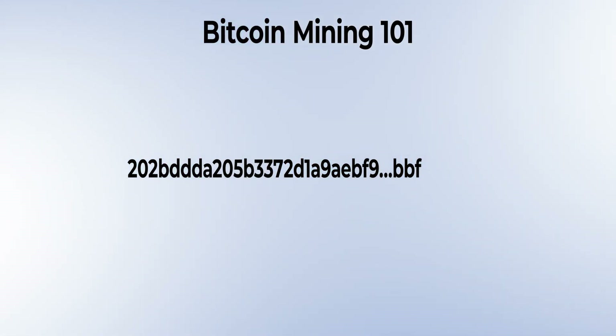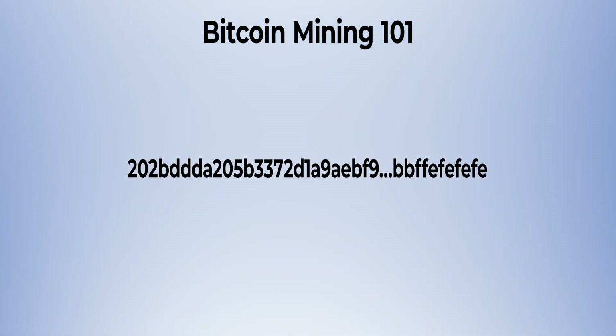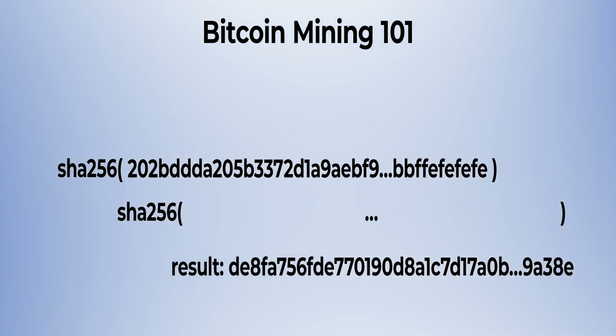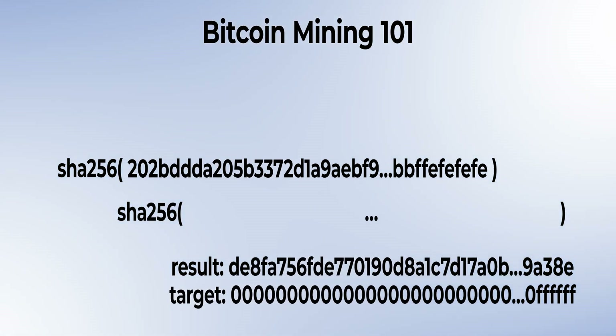The Bitcoin algorithm is actually pretty simple. The network gives nodes a block to solve. The block is a 76-byte string. You then take a 4-byte cryptographic nonce — a random value — and append it to that 76-byte string, making it 80 bytes. You SHA-256 that string, and then SHA-256 the result. If the output is less than the given target value, you've solved a block. The size of the target, or the difficulty, scales based on the mining power of the Bitcoin network, keeping block production at every 10 minutes.